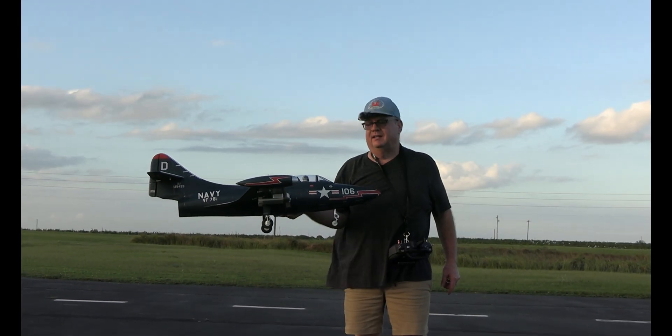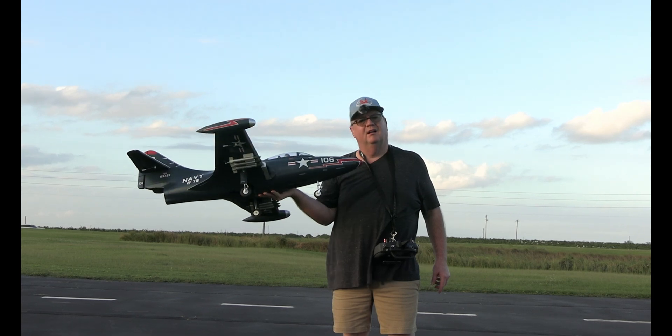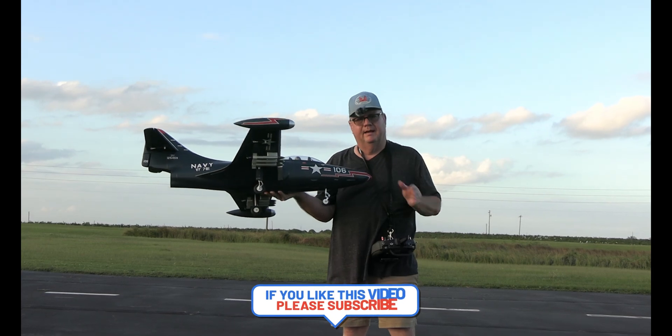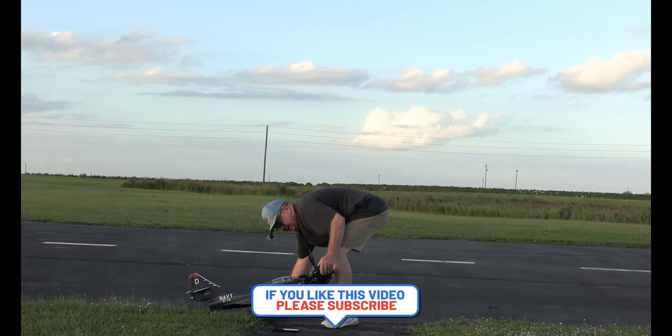Hey folks, Fat Guy Flies RC. Alright, third flight ever — we're going to do a speed run, speed trial on the all-new Free Wing 70 millimeter F9F5 Panther. Make sure my GPS is running.